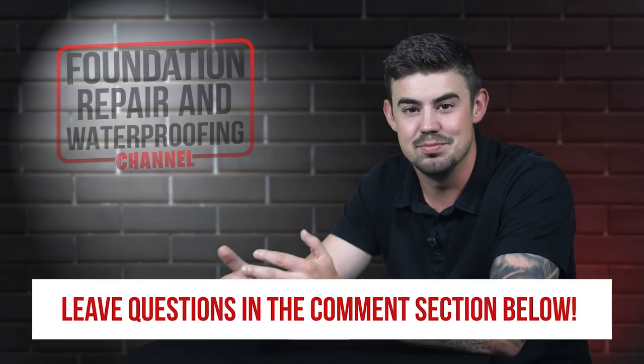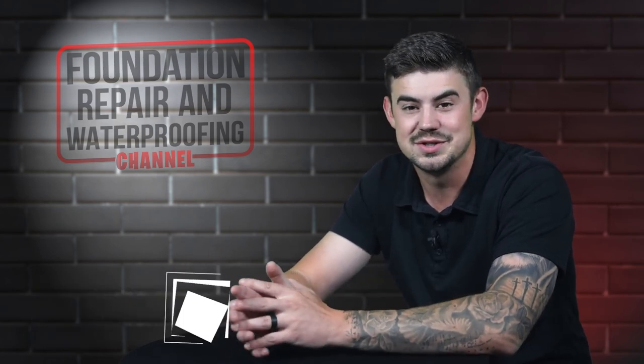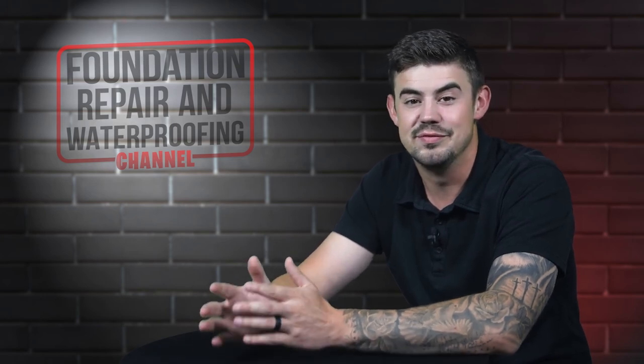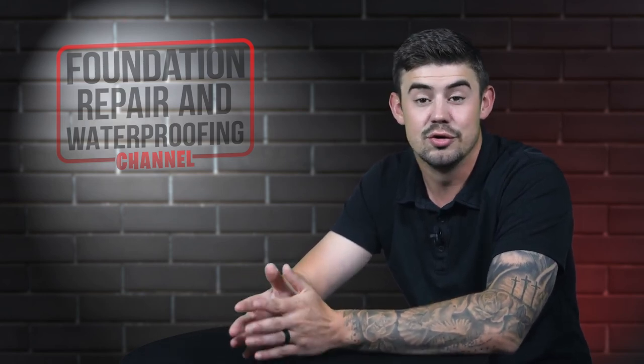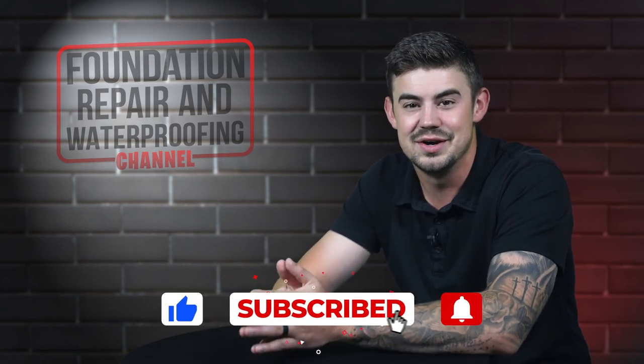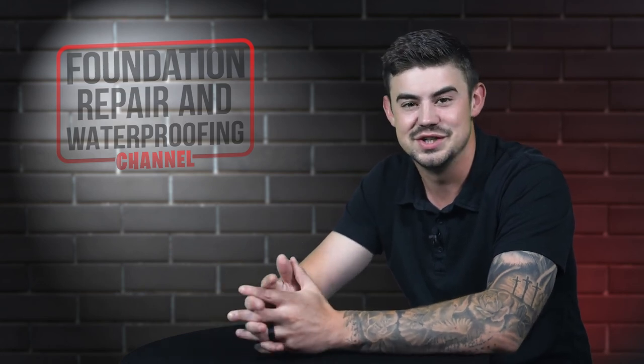Do you have questions about encapsulation? If so, please leave them in the comments below. Check out the description for more videos and blog articles on crawl space and foundation repair. And don't forget to give us a thumbs up and ring that bell — we would greatly appreciate it. Thank you so much for watching.